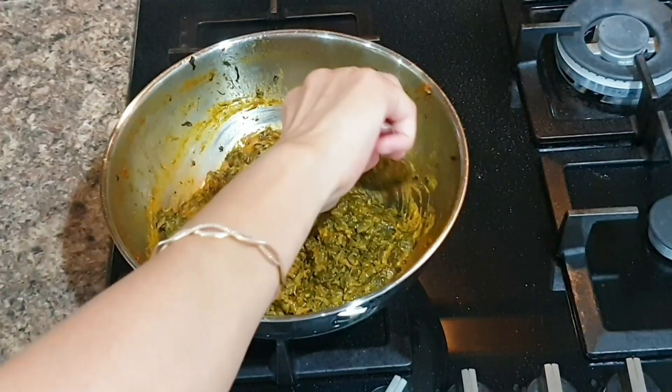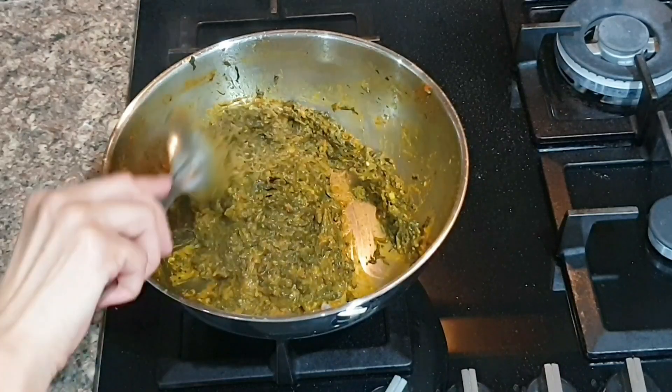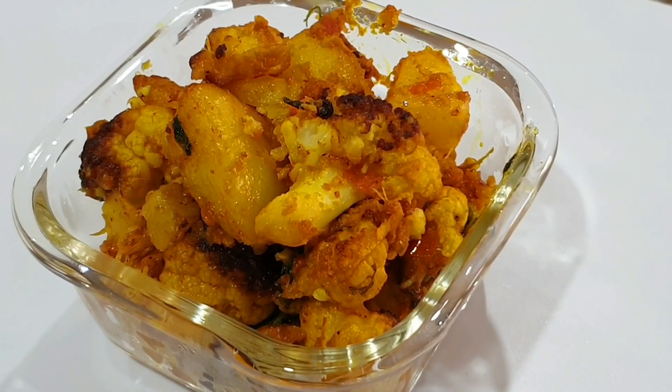If you complain of your child not eating greens, try this way of making spinach. My kids only eat spinach when I have cooked it either this way or as palak paneer. Now coming to the second recipe, which is aloo gobi.